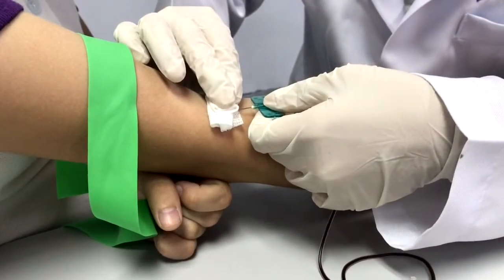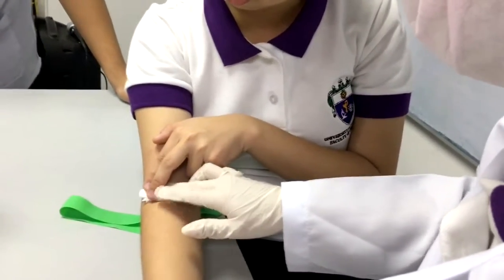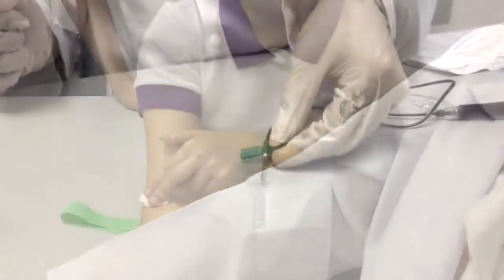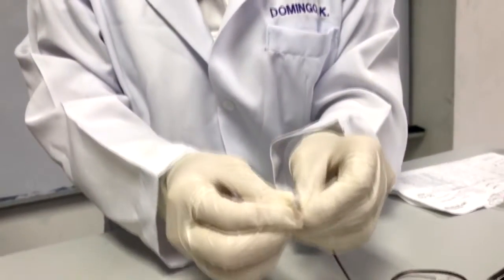Place gauze and carefully remove the butterfly needle. Tell the patient to hold the gauze and apply pressure. When recapping the needle, it is advisable to fish it and make sure it is tightly closed.